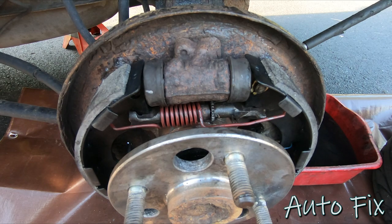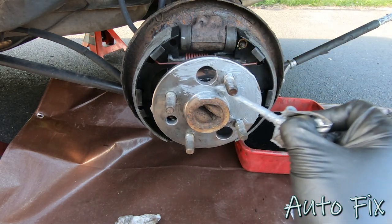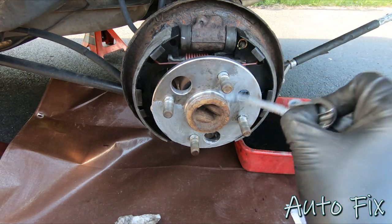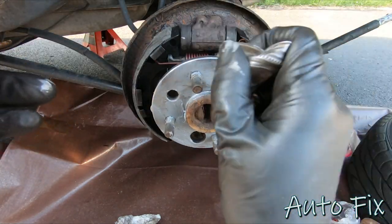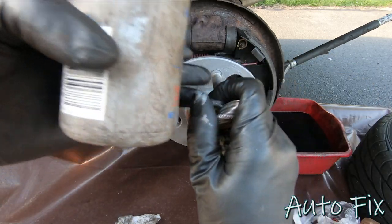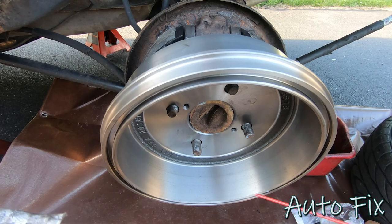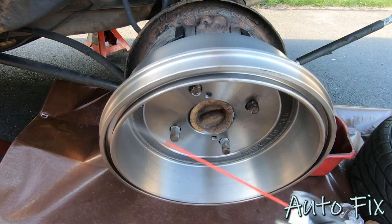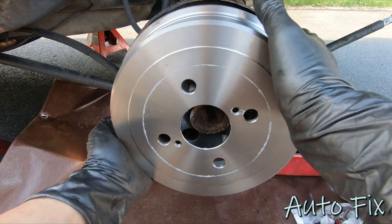Before putting the drum on, apply anti-seize on the surface of the hub so the drum doesn't rust on. As you can see my previous anti-seize job held up well — zero rust. Don't put too much because it can get onto the braking surface. Before fully installing the drum, put it on backwards to hold it, take a little brake parts cleaner, and clean the braking surface — it's coated with oil from the factory and you don't want that on your braking surface.